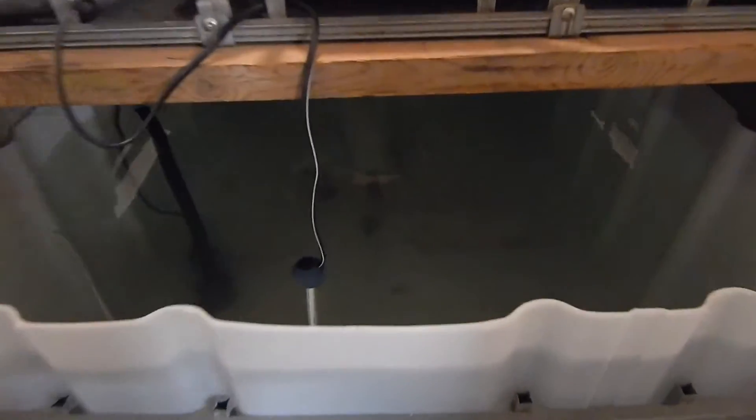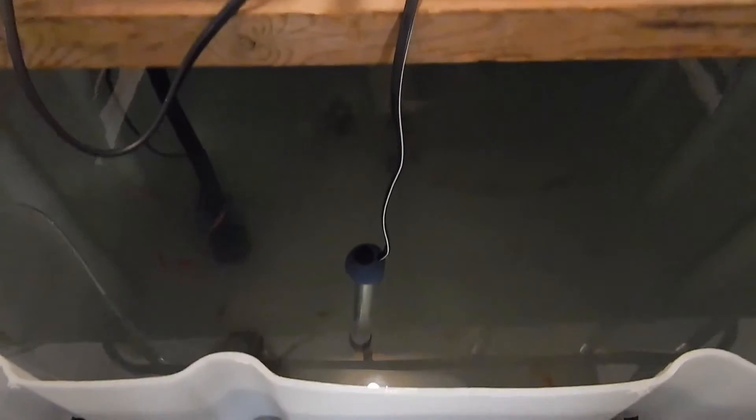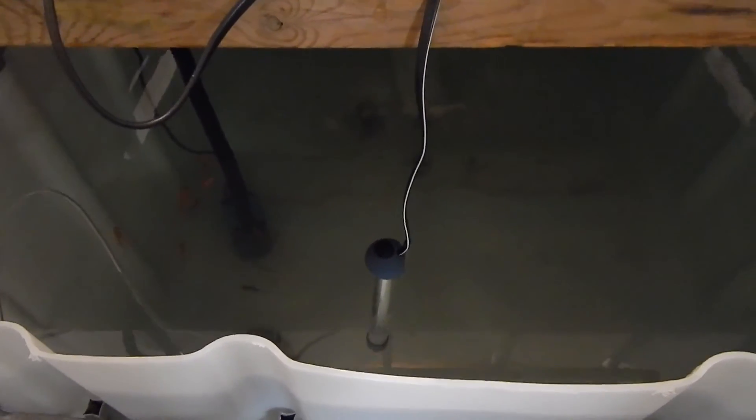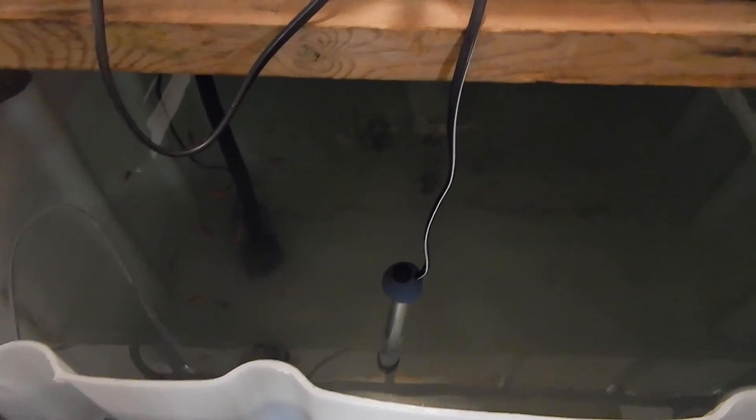We'll keep the goldfish in here for probably another 30 days. As long as everything is balanced out and going good, we'll start getting ready to get trout into our aquaponics setup. At that point I'll take the heater out and let the water drop back down to 60 degrees, because trout love it nice and chilly and they love lots of oxygen.